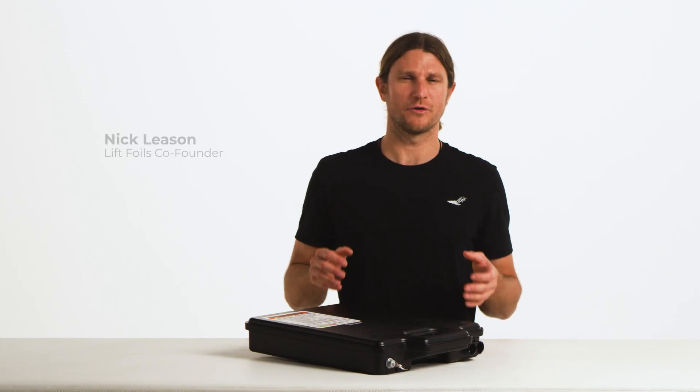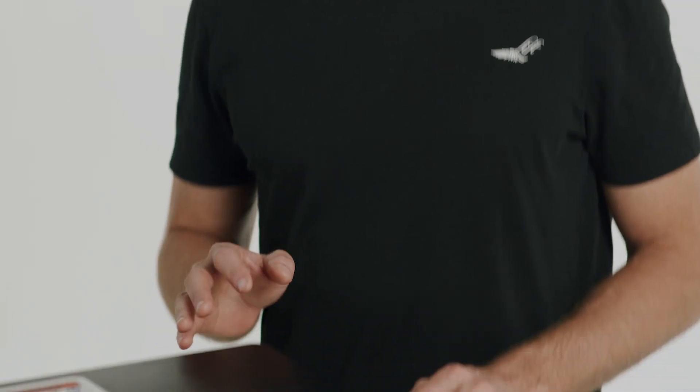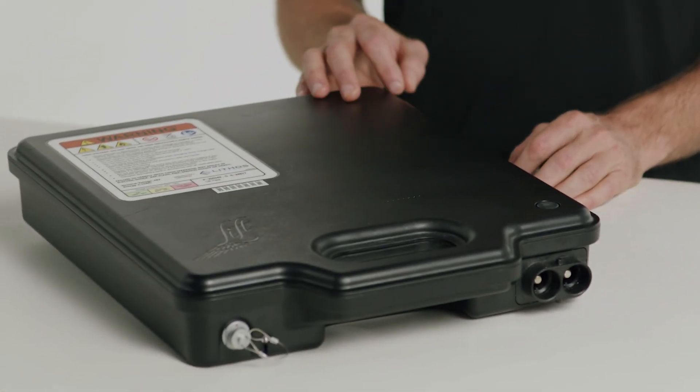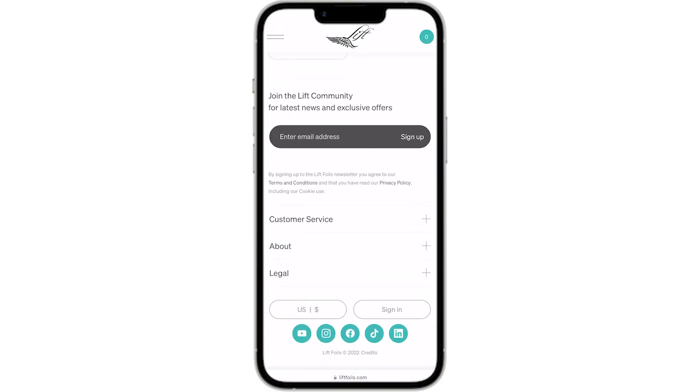If you're troubleshooting your battery or you want to understand the function and messages being depicted by the LEDs, you can reference the LED codes in the Lyft user manuals. Be sure to download the latest version of the manuals from our website.